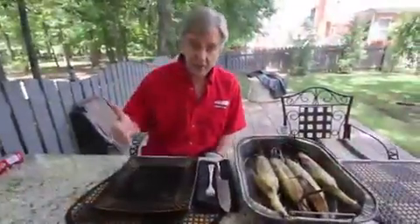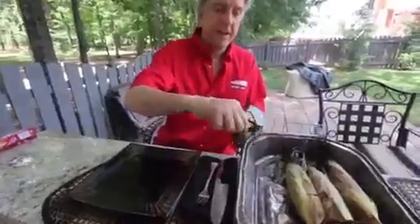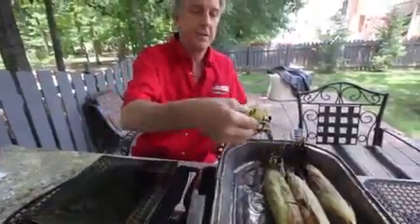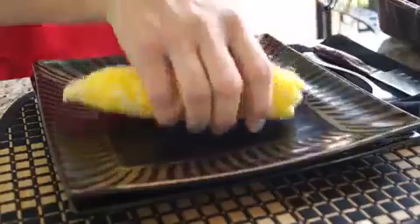Take it off the grill. Let it sit for just a few minutes. Pick the ears up one at a time — be very careful — and it will come right out of the husk, just like that. Put it on the plate.